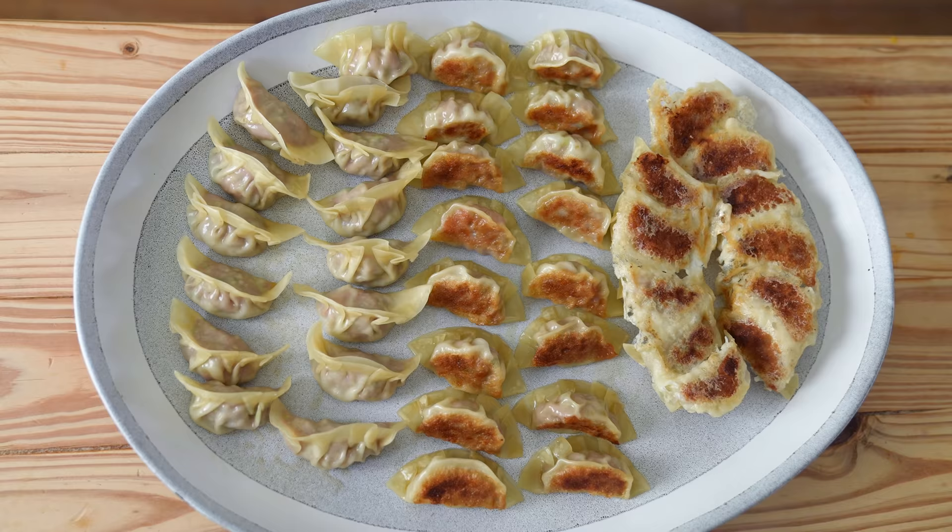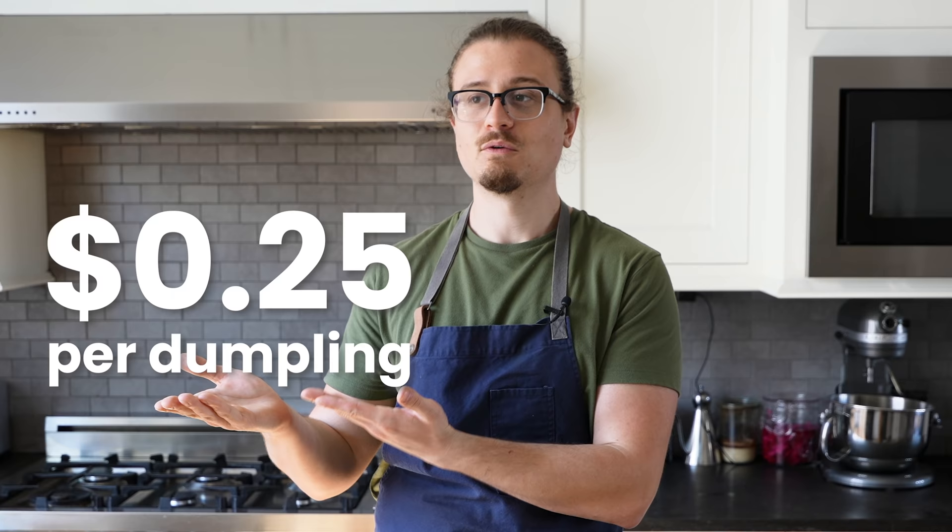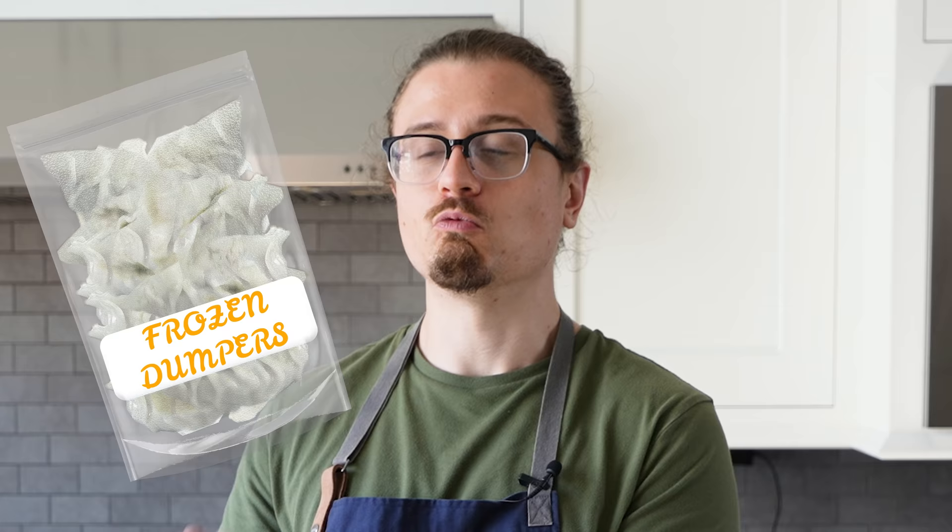Today we're making dumplings, but not just any dumplings — completely homemade dumplings for this price. I know we already said it, but I just have to reiterate, this is ridiculous. Why would you not want this? This is like what you pay for really crappy frozen ones that you're supposed to do with a steam basket, but in reality you just pop it in the microwave and the outside is still frozen and the inside is piping hot and you're like, what have I done? That doesn't sound good.